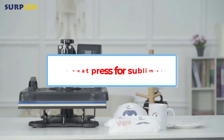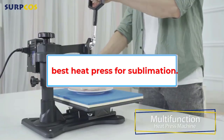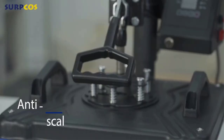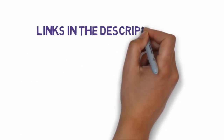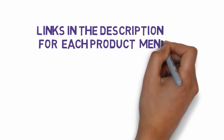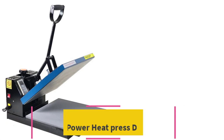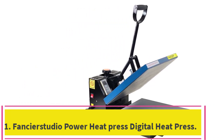Are you looking for the best heat press for sublimation? In this video we will look at five of the best heat press machines for sublimation on the market. We have included links in the description, so make sure you check those out to see which one is in your budget range.